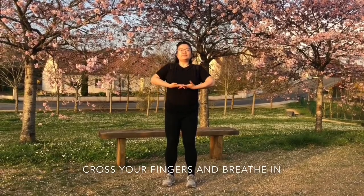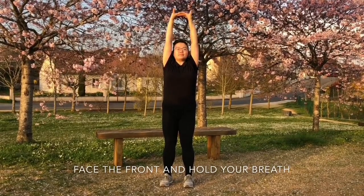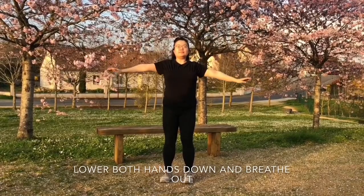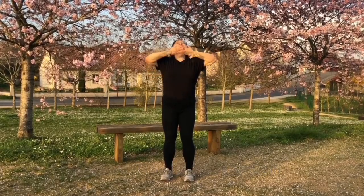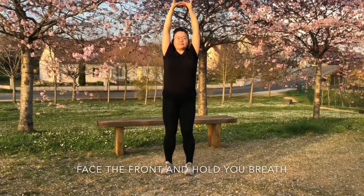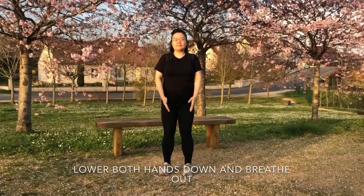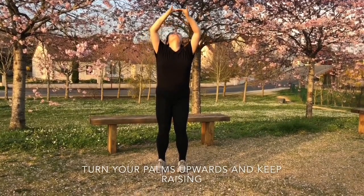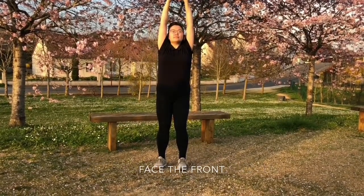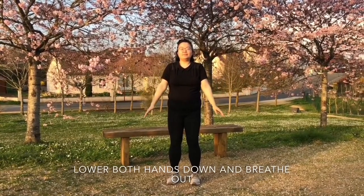Cross your fingers and breathe in. Turn your palms upward and keep breathing. Face the front. Hold your breath. Lower both hands down and breathe out. Repeat this sequence — cross your fingers and breathe in, turn your palms upward, face the front, then lower both hands down and breathe out — for a total of four repetitions. Two hands back to the ball holding position.